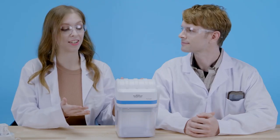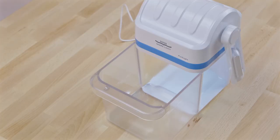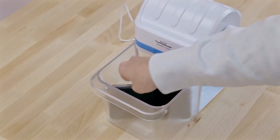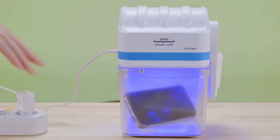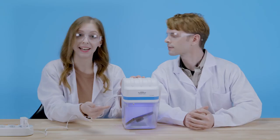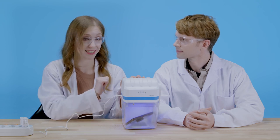PureLight is a sterilizer and it consists of the main body and a container. You put your object into the container and close it. Then you plug it in and this will automatically switch on the light inside, so that means that your object is being sterilized.